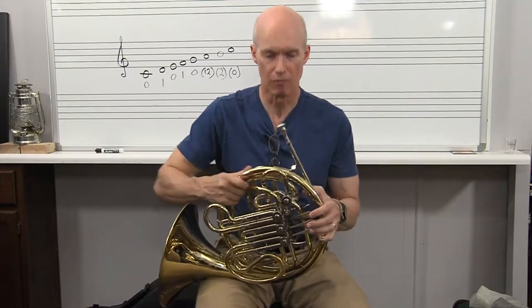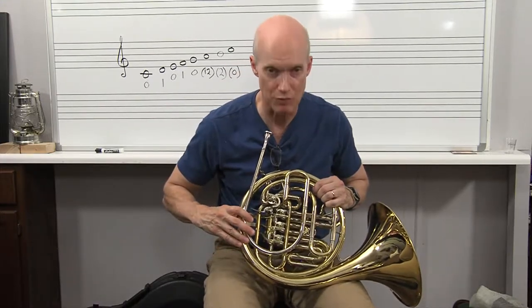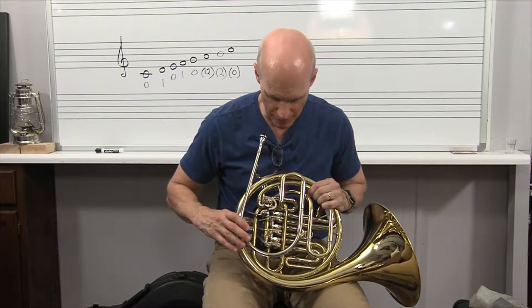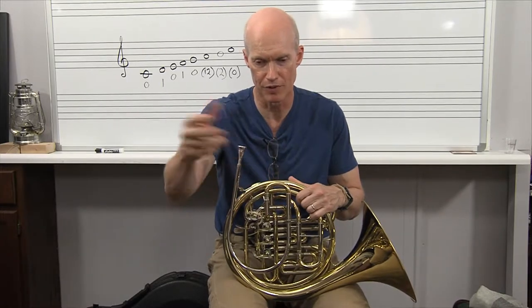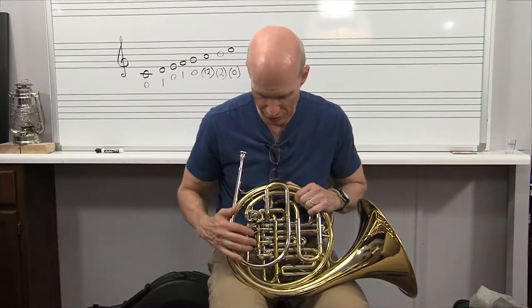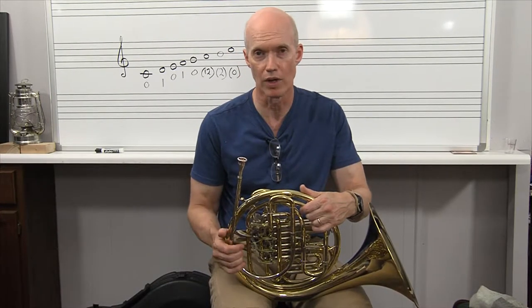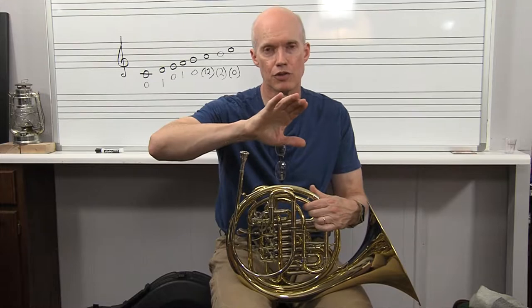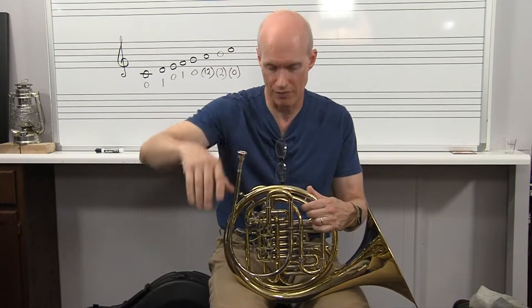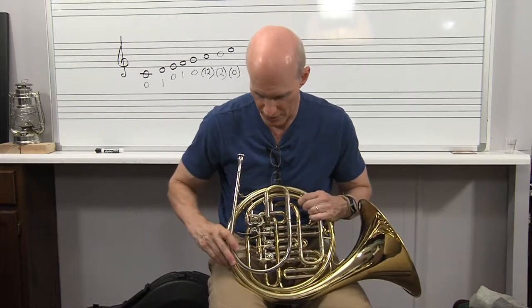I'm going to do a separate video on how to restring the rotors. These are all connected by strings back here, and those sometimes wear out — well, they will wear out eventually. Before concerts I'll go through all my French horn players' horns, open up their case, look inside to make sure all the strings are in good condition and everything's moving. I'll do the rotor restringing video separately because that's a whole different thing, and you can probably find rotor restringing YouTube videos out there already anyway.